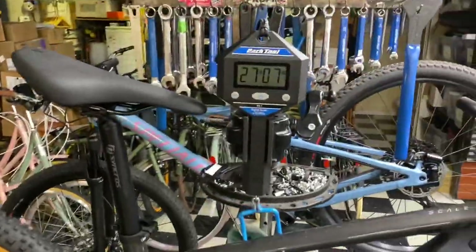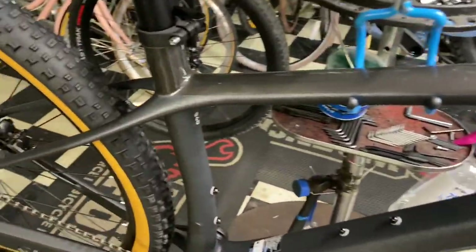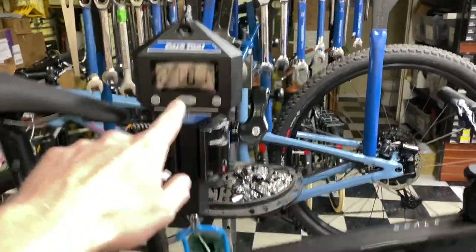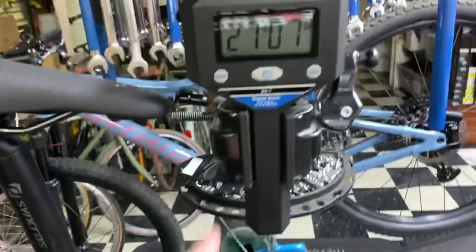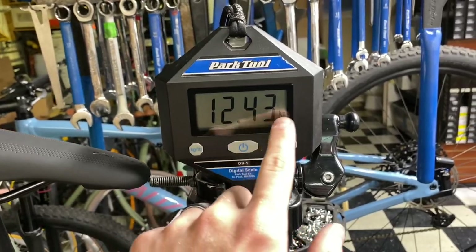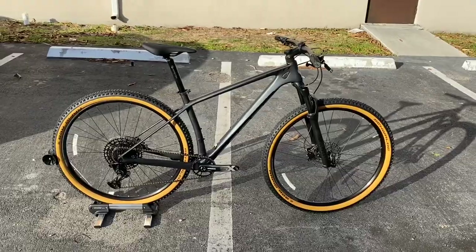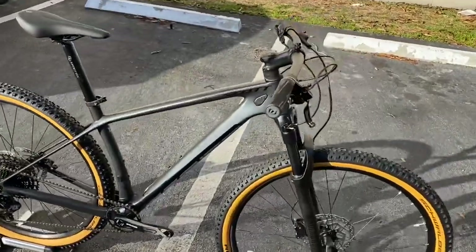What's going on everyone - we have here the 2021 Specialized Scott Scale 940 in a medium. It is carbon fiber, weighing at 27 pounds 7 ounces, no pedals. It's 12.43 kilos. Hey, how's it going everyone, this is GC Performance and you're back with another video - today I have for you guys the 2021 Scott Scale 940.